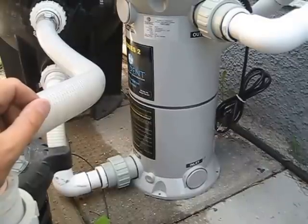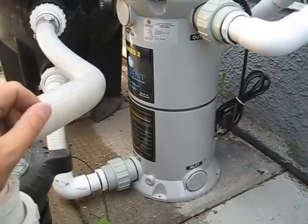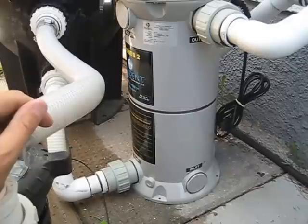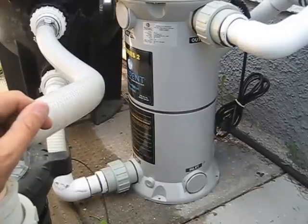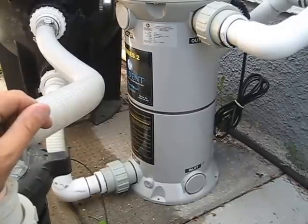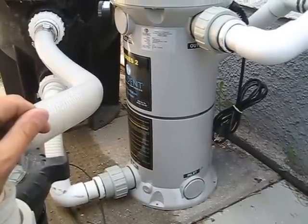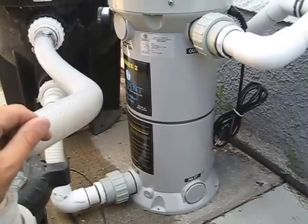As a result, you can run a lot less chlorine in your pool, which is really helpful for your skin. It's a lot easier to maintain your pool as well as your pool equipment, especially if you have a gas heater — it will last a lot longer with reduced chlorine levels.